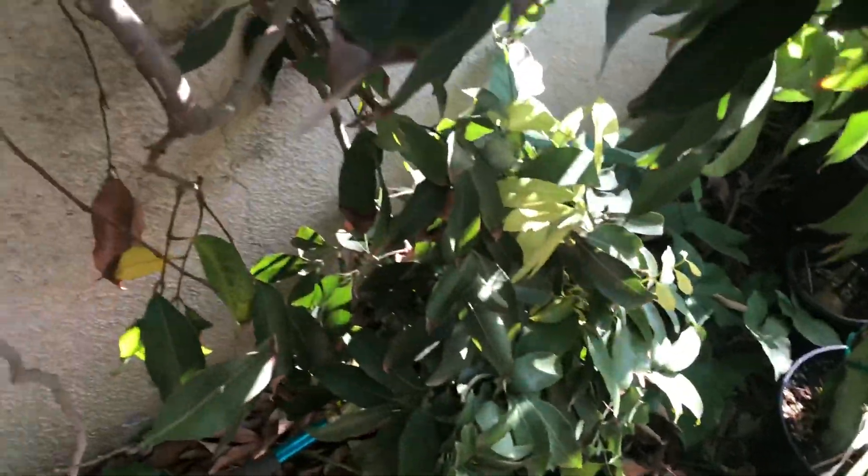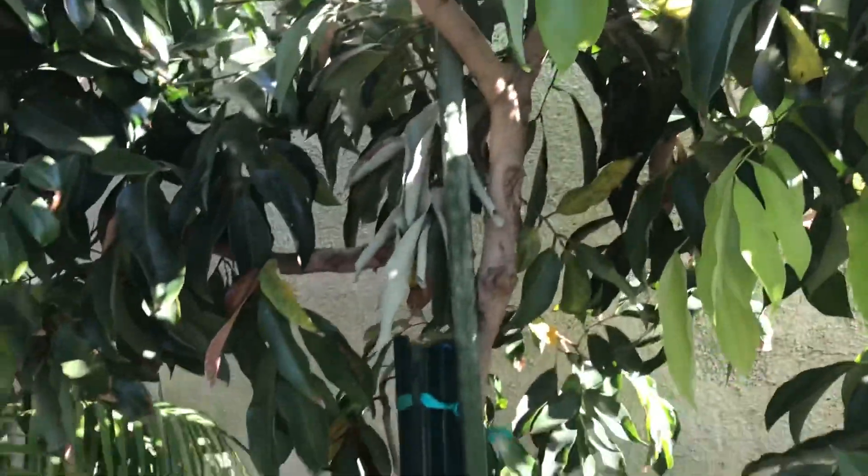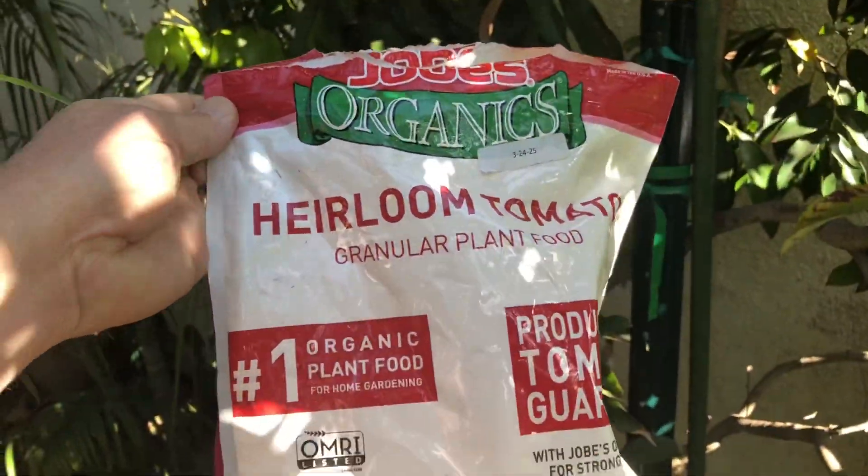I very gently sprinkle a little bit of this fertilizer around the base of my trees. The longan obviously gets more because it's a bigger tree, but for the lychee I put down about a handful or so. You don't want to put it close to the trunk, and you want to water it in very, very well.